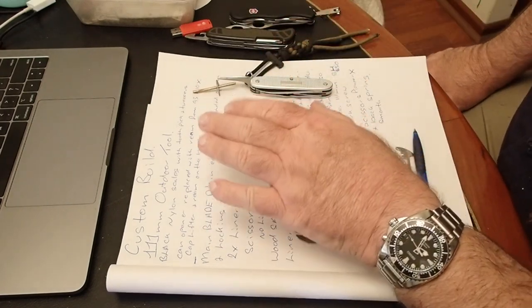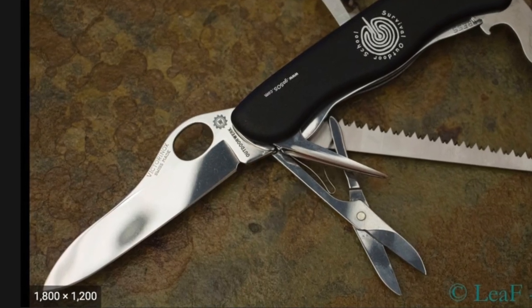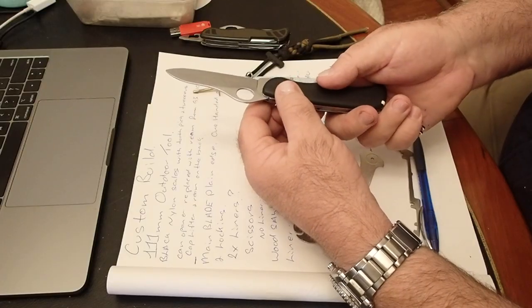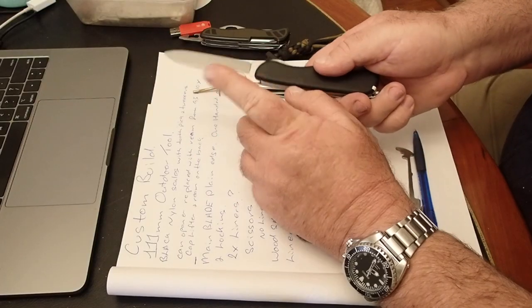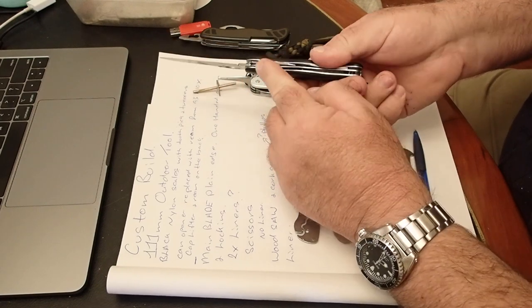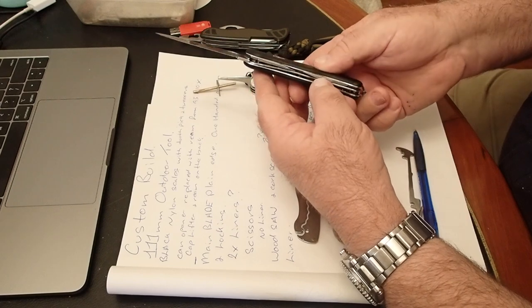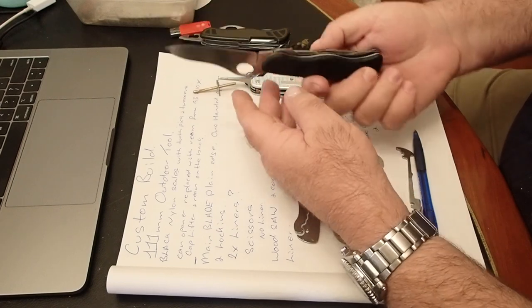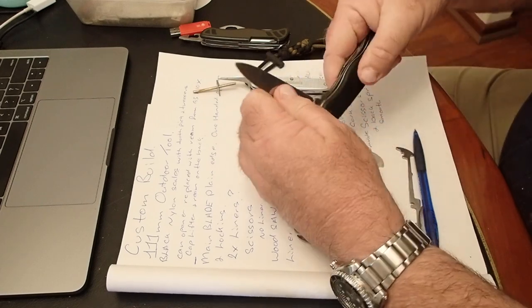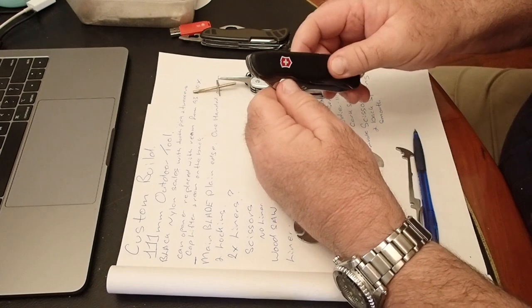The main blade has a plain edge, which I really do like for outdoorsy stuff. I put this one in the Picnicker, which did have a plain blade, but it wasn't a one-handed opening. So a one-handed opening, liner lock, which doubles as a liner lock for the cap lifter — that's pretty straightforward.